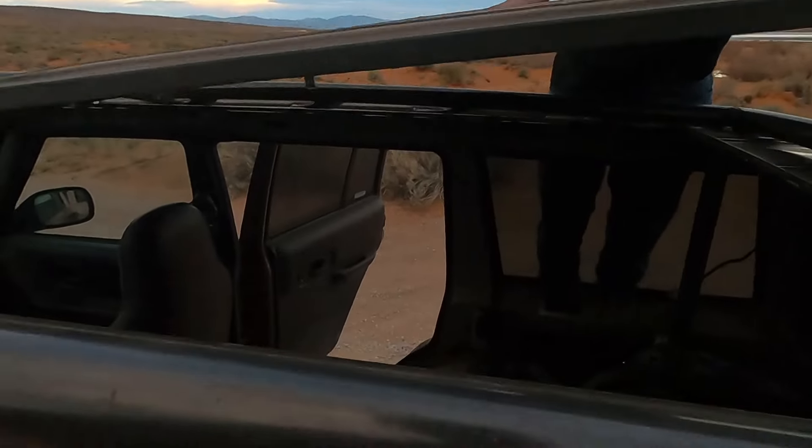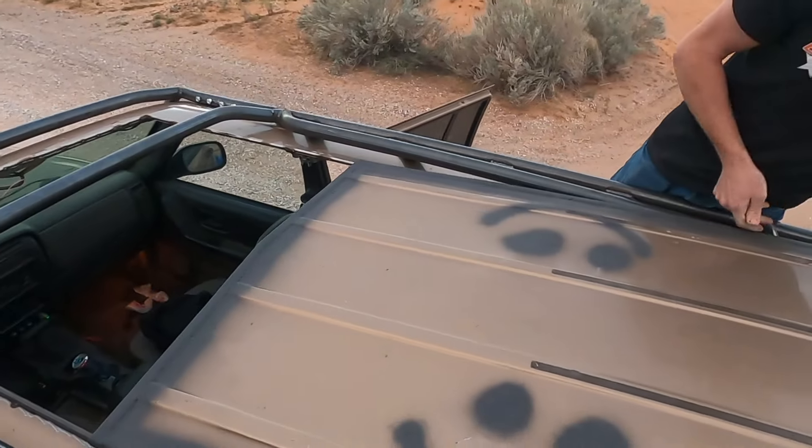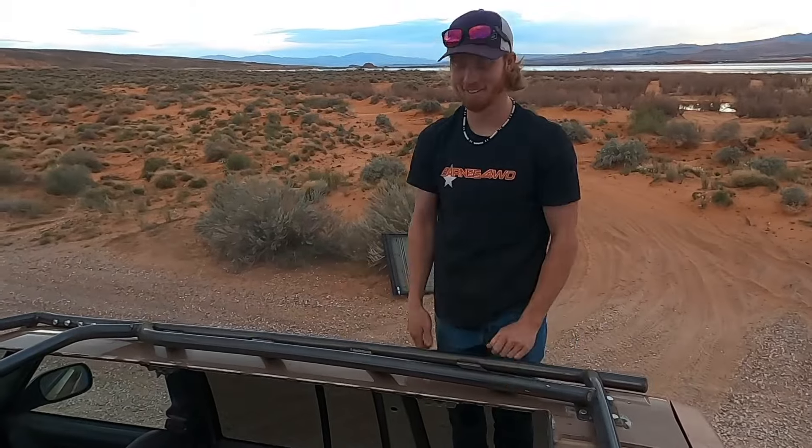Well, that went pretty good. Did it look easy? I was glad it went like that. Yeah, there's a little bit of weight on there — you can feel it. Ta-da!